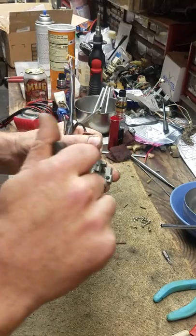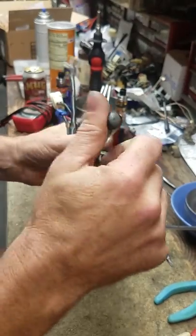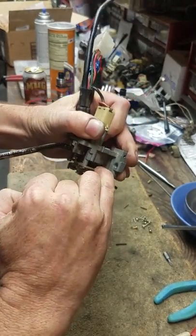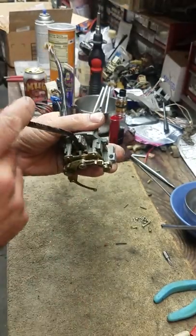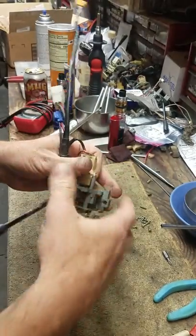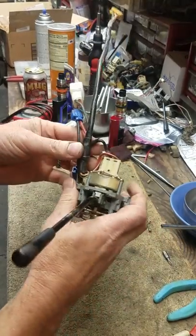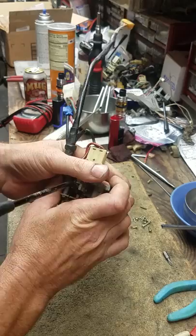So this switch has got a lot of problems — it's really stiff, it doesn't like to stay, it's really springy, which we can fix by bending this little spring right here. It's old, it's stiff, it's got its problems. This also has a jumper — what this jumper is, I'm guessing his high beam/low beam switch is bad.